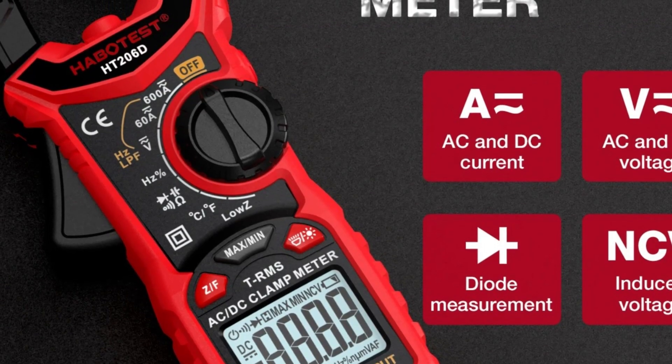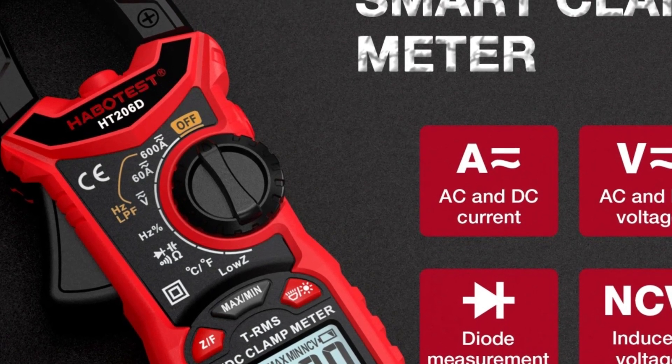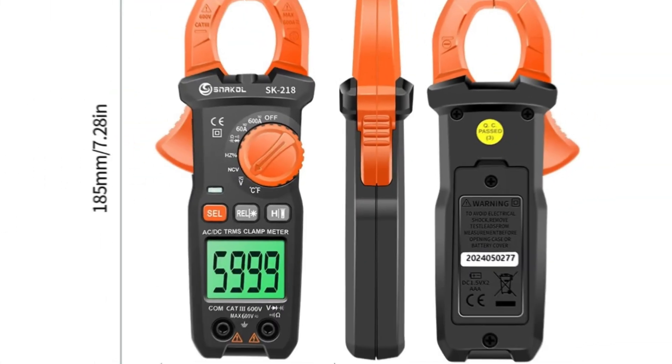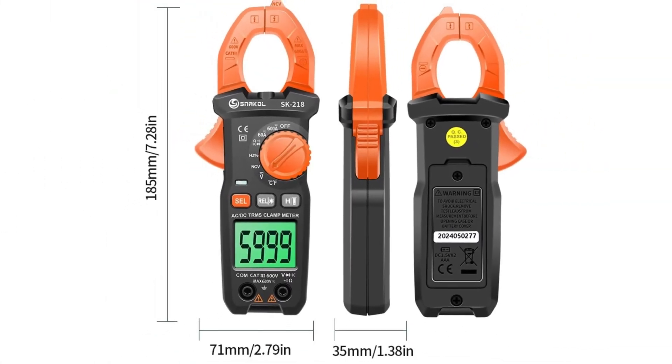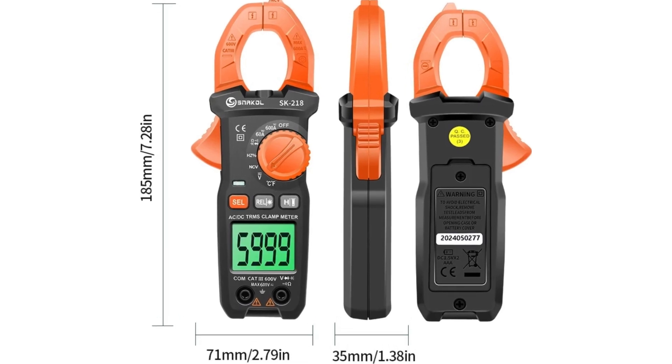If this video helped you pick the best clamp meter for electrical work from all the options out there, give it a thumbs up! We'd love to hear what you think — drop a comment and let us know which clamp meter you'd choose. And don't forget to subscribe for more reviews and updates on the latest products.